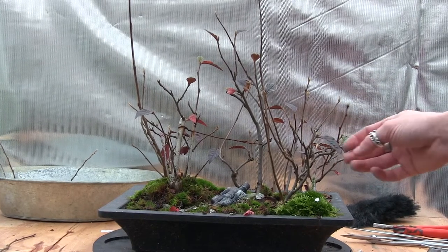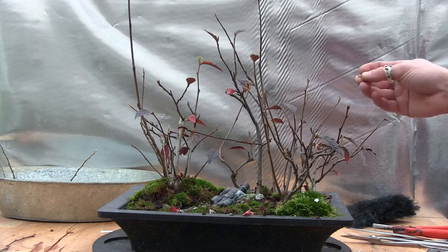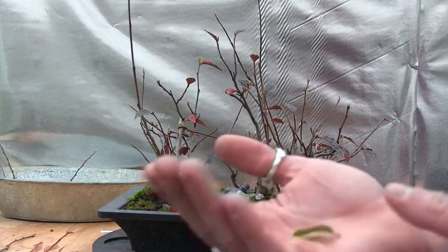Again, I don't know the name of this species. I'm going to show you a leaf, just because I can never remember what it is.